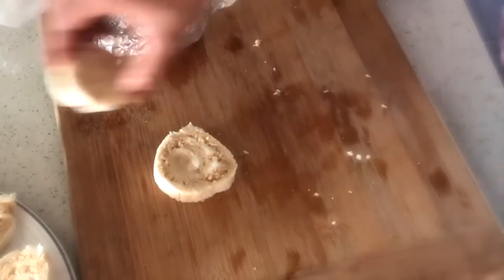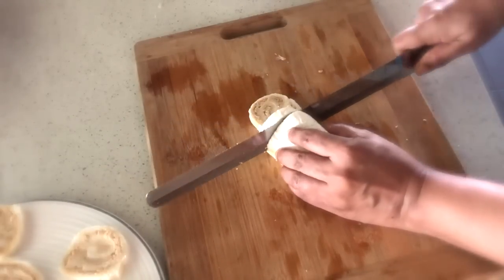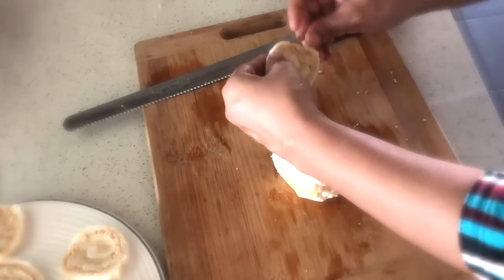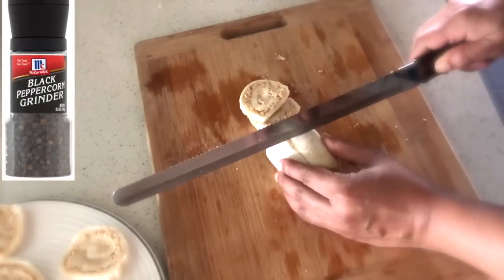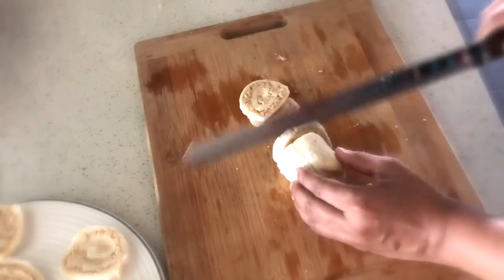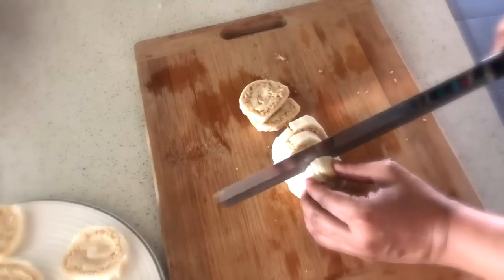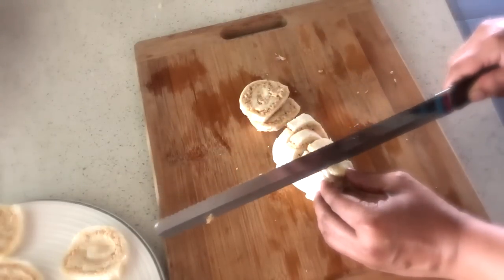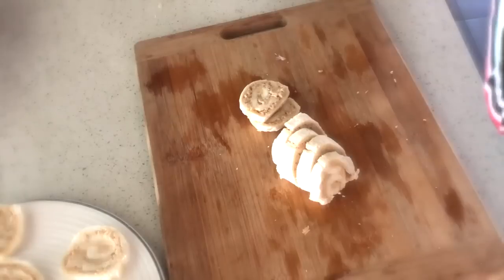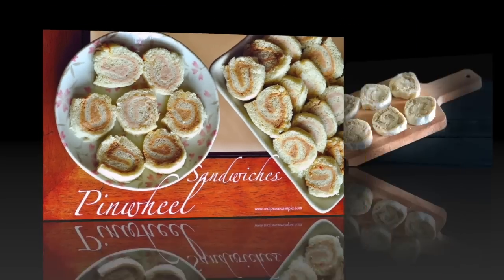The larger-sized ones, as I mentioned, can be topped with chopped scallion, cheese, or anything you like. For the smaller ones, some ground black pepper on top is pretty nice as well. These cute tuna pinwheel sandwiches make a great party appetizer or special snack. I hope you enjoyed this quick video recipe — try them and let me know! I'm Shauna, thanks for watching, bye bye!